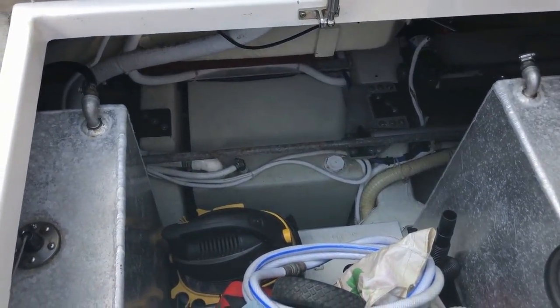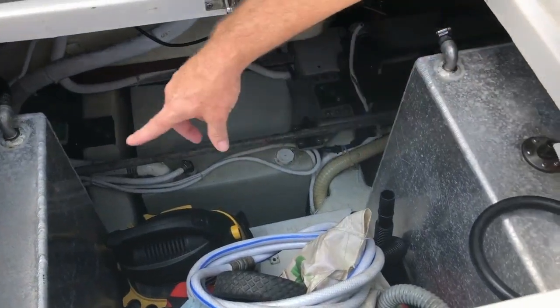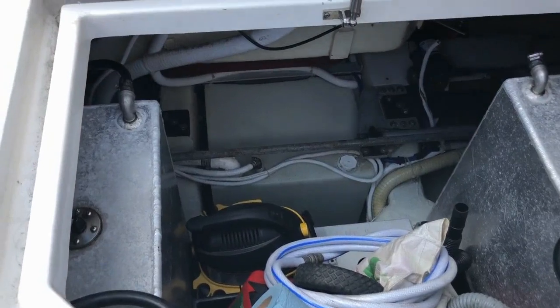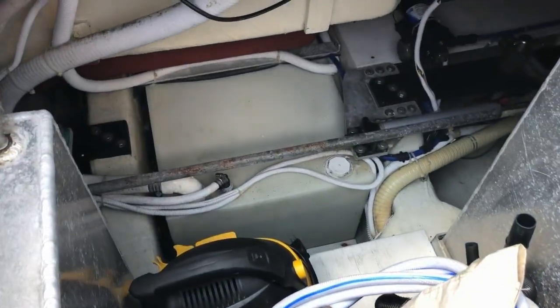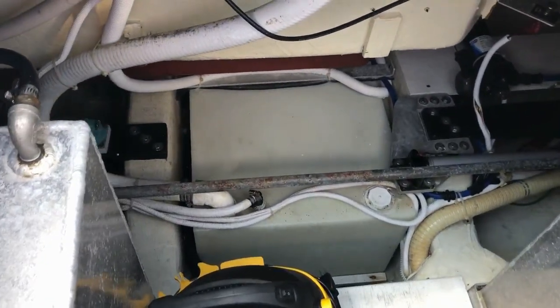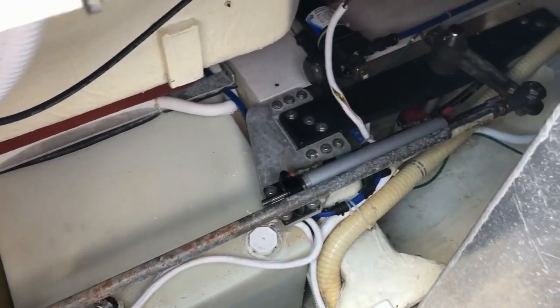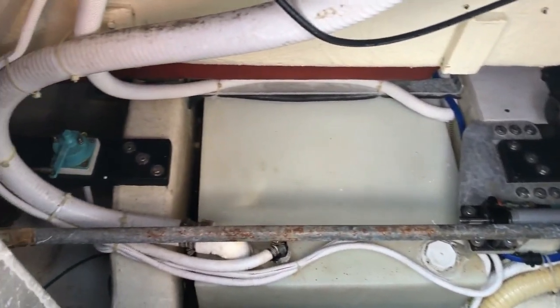While we're in here — this is called the lazarette — we have two 90-gallon auxiliary diesel tanks. There's the rudder system and bilge pump under there. I call this my basement, where I keep some storage of my tools, a wet vac, and things like that.